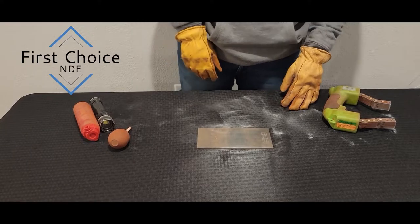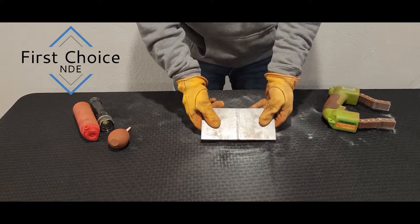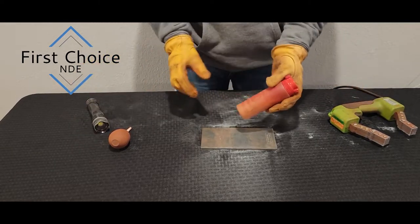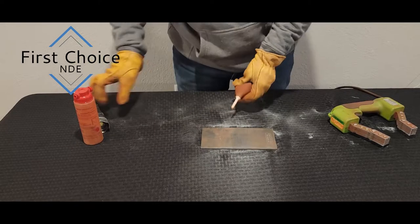For this inspection, we'll be inserting a butt weld with a ground flush face and a root pass that has not been ground flush. We'll be using a Magna Flux Y1, a grey powder, as well as a puffer and the flashlight.